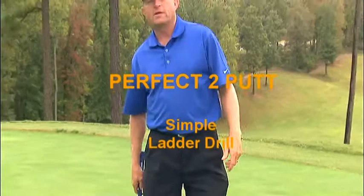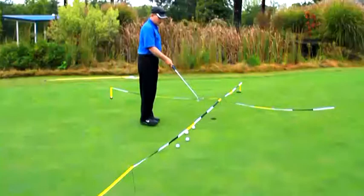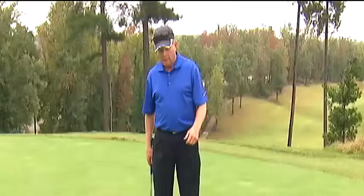Here I am using the Perfect Two Putt to work on my distance control. The first drill I'm going to use is called a simple ladder drill. The beauty of the Perfect Two Putt is that I've got one-foot segments already sewn into it, so all I have to do is put my balls at one-foot increments.